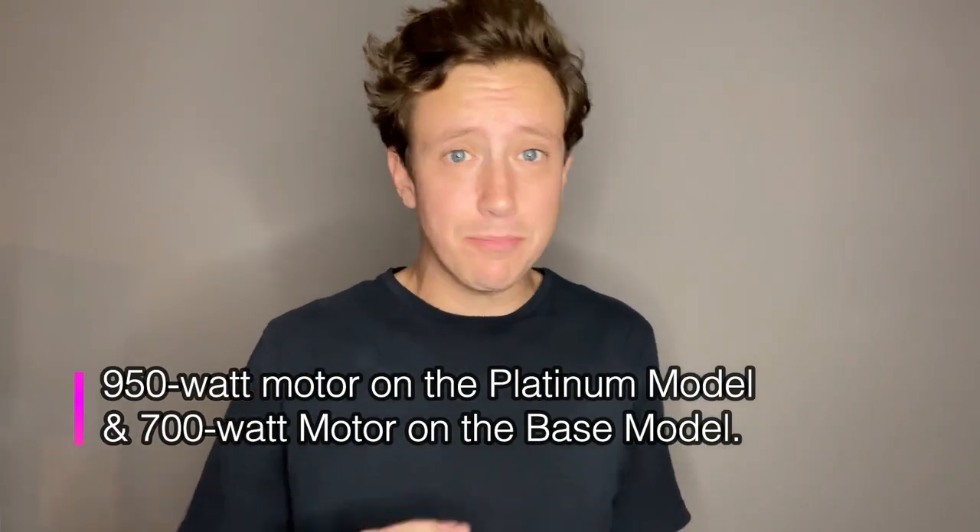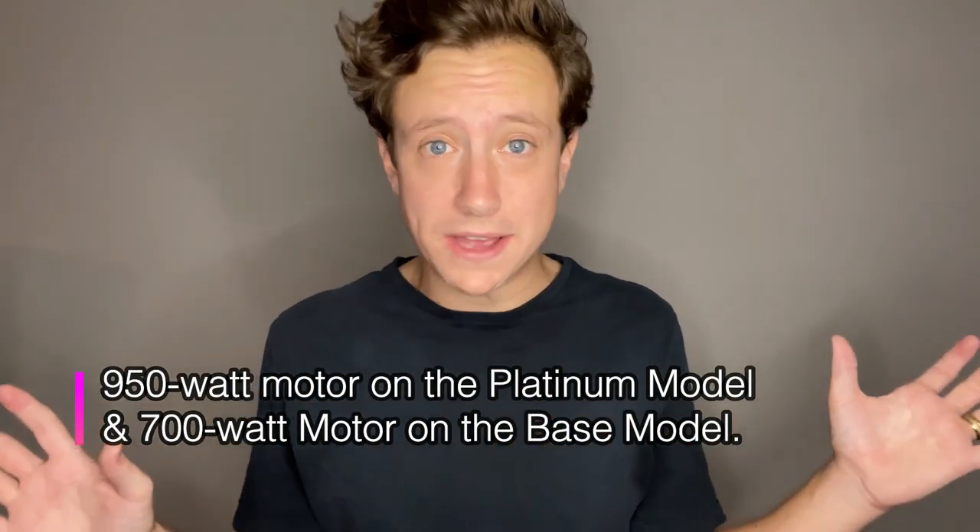It's fast, easy, powerful, and has no mess at all. You can paint like a pro while saving on time and cost. It's the perfect painter for crafters, homeowners, DIYers, and weekend warriors, just like you or me.